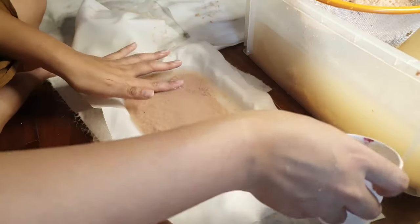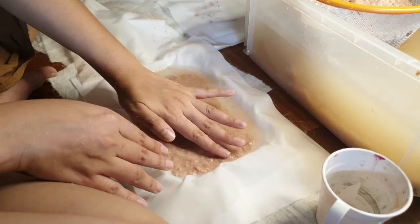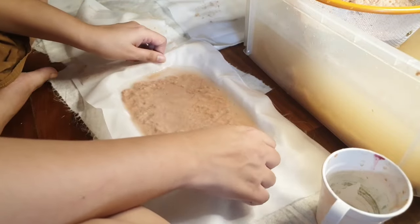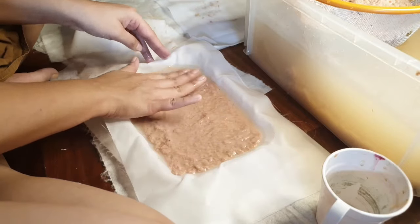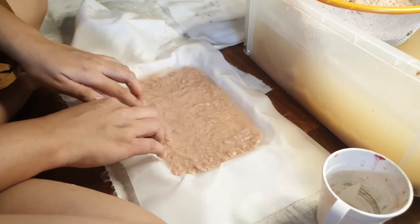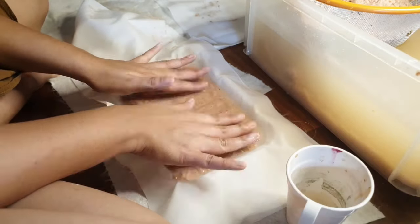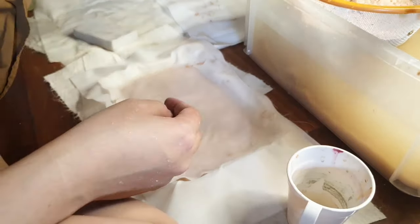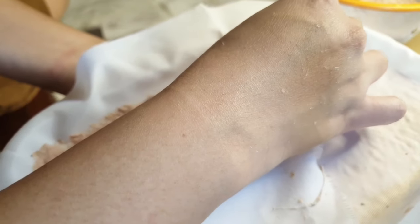I added just enough water to cover the whole thing and loosen up the pulp a bit. With this little pool of water I was able to move the pulp around and create a more even distribution. Having the extra water in the shallow tray helped a lot. When I was satisfied, I placed the second cloth back on top and used the sponge to absorb all the water again until I felt most of the excess was removed.